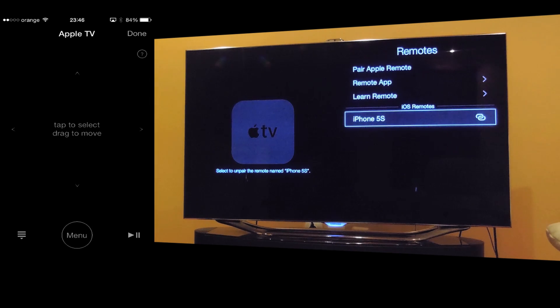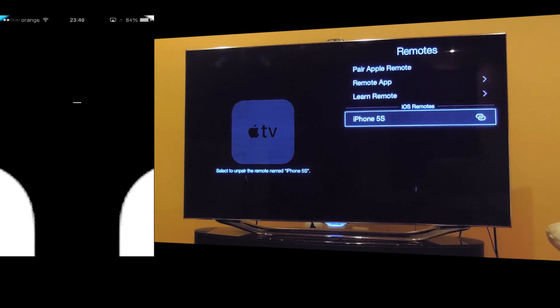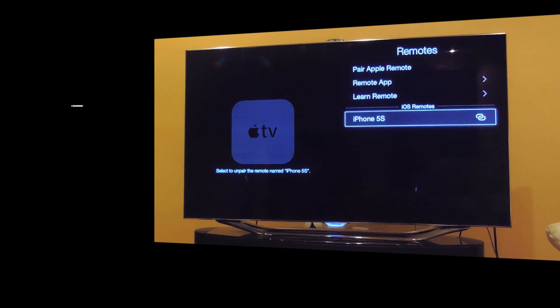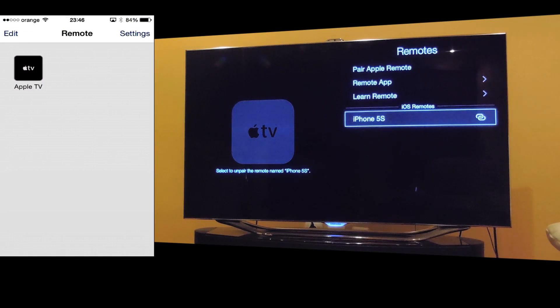And here you go. Now you can use your — you have to press this down. And now if you open the Remote application, you'll see in the devices list your Apple TV.